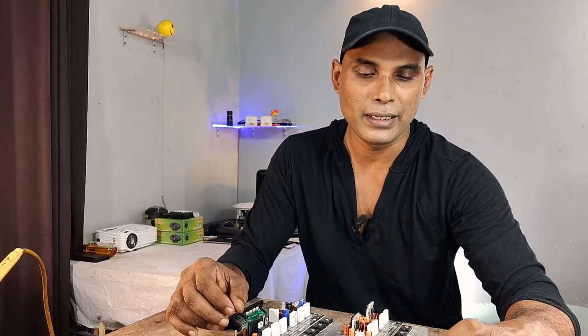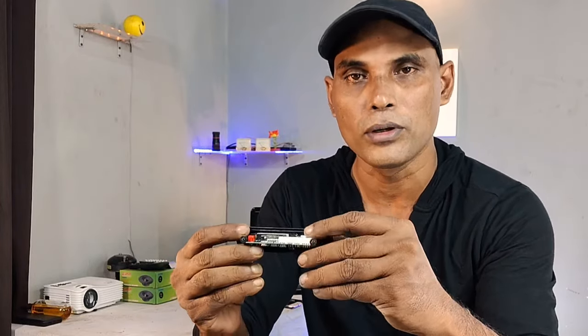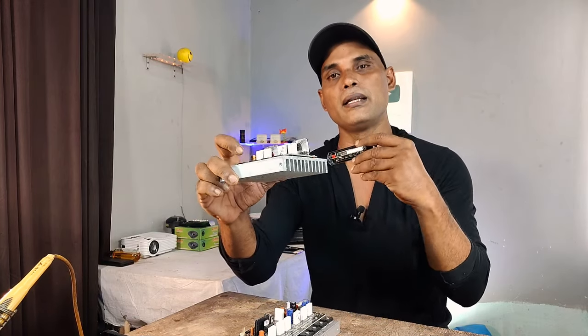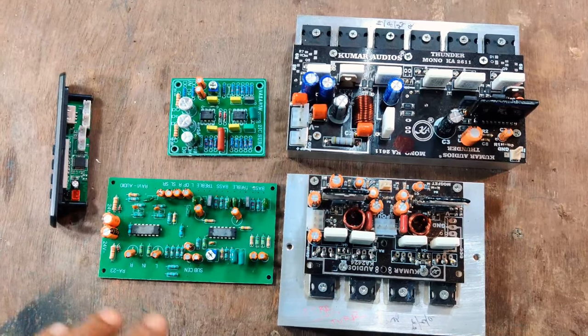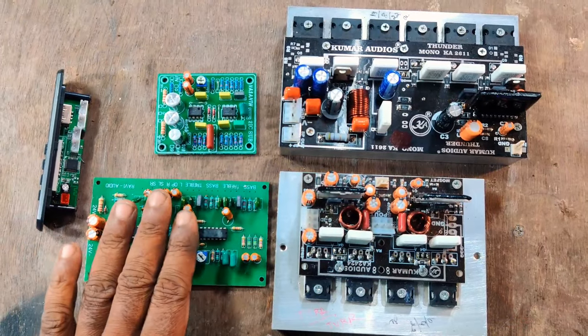I have a few things to check. You will be able to use all the different stages. This is the input of the Bluetooth panel. This stage is stereo left and right. This stage is the control stage. This is the signal left and right — this is the input and output.